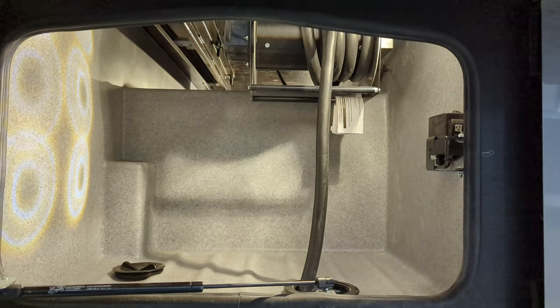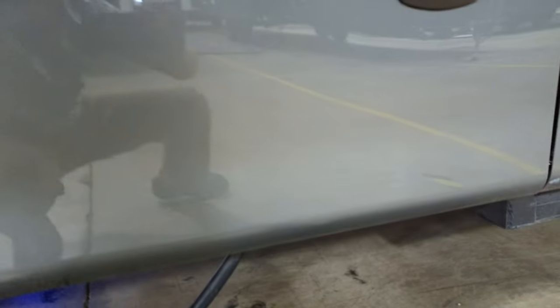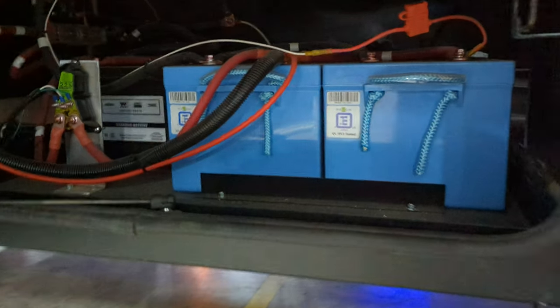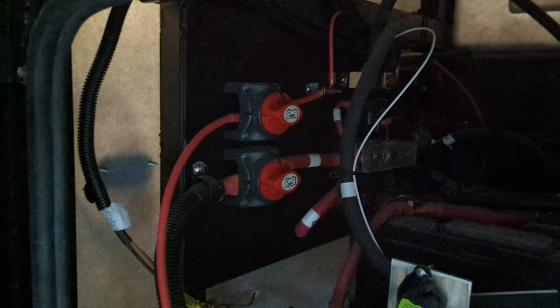There's our power cord reel and a little bit of a pass-through compartment. These are blue, so those are lithium — two big lithium batteries, a couple house chassis batteries, and a couple disconnects.